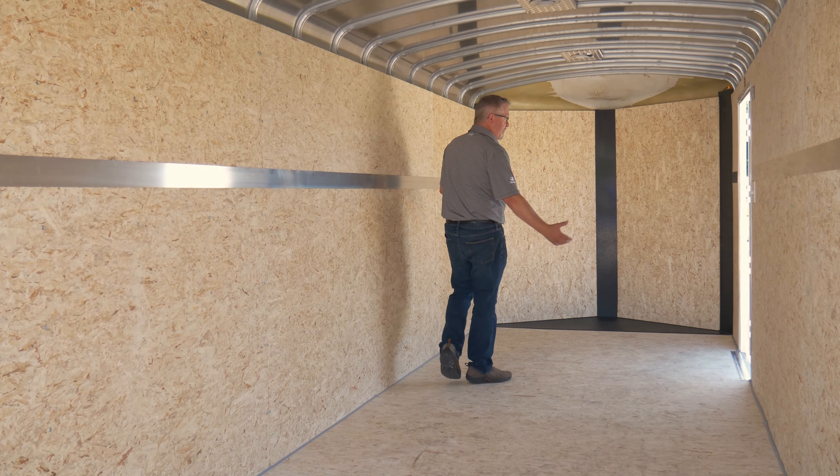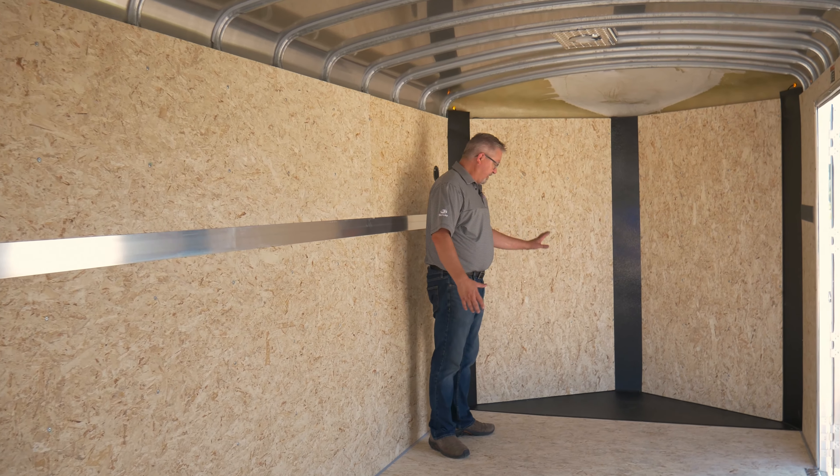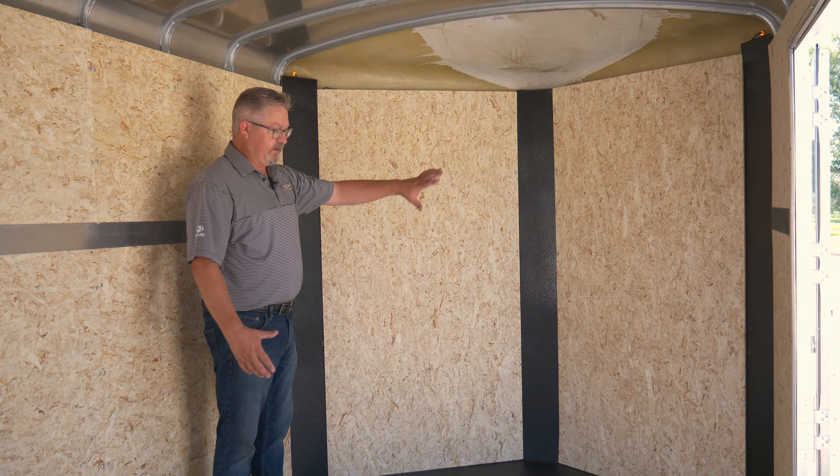Another thing that really sets us apart from the competition is how we construct the front end of this trailer. It's got a complete steel floor plan, vertical steel reinforced corners, and these again have that great polyurea coating for long life and durability.